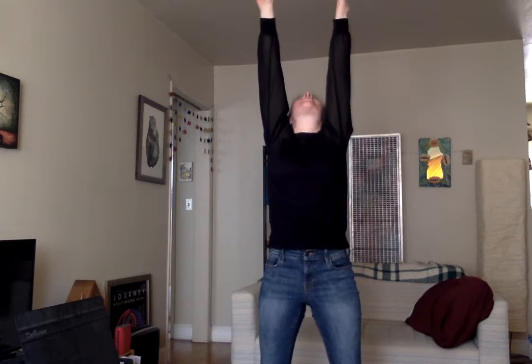And now we're getting to my favorite one. Stretch really high — all the way up to the ceiling, as far as you can. Press your feet into the ground and reach all the way down with your toes like you're a tree. Stretch, stretch, stretch.